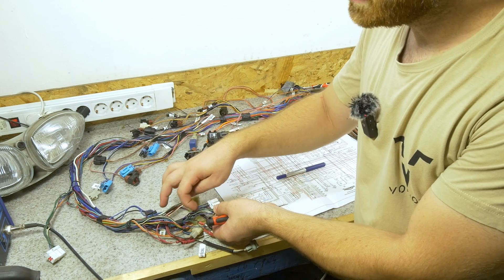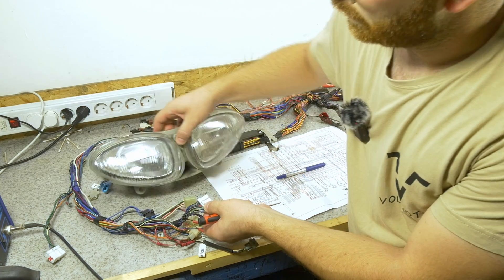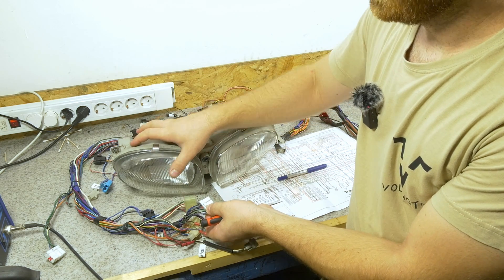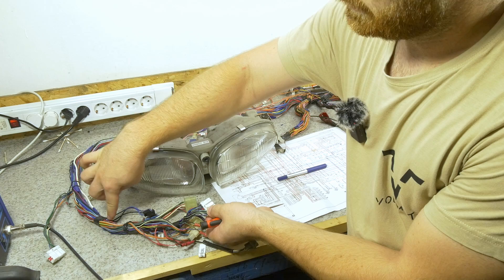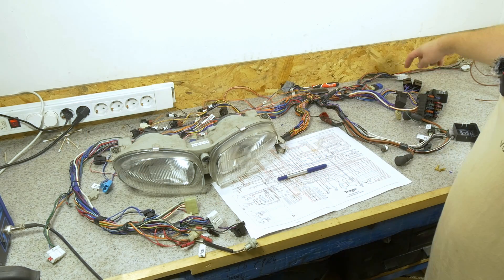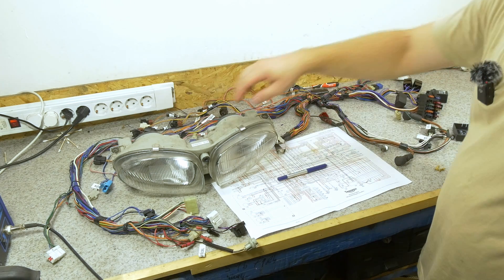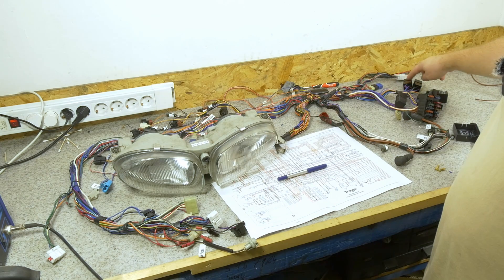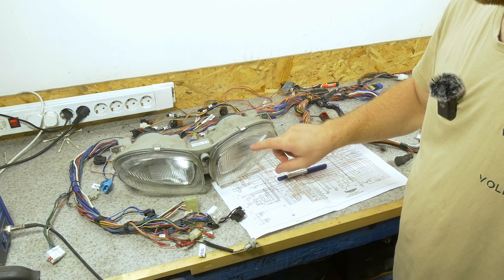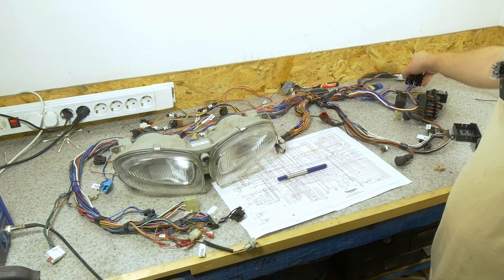When you switch the lights on, you'll get power through one of the wires out here to this connector, which is one side of your headlight. Let's say you turned on the low beam. You get the low beam on here and then this wire is spliced and there's another one going all the way to the relays. This relay gets a signal that this headlight has been turned on, and then this relay gives power back to the other connector, which powers the other side on. This is the same for low and high beam — that's why you have two relays here.